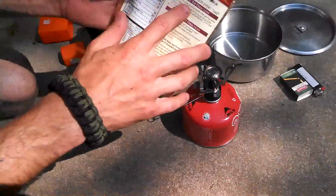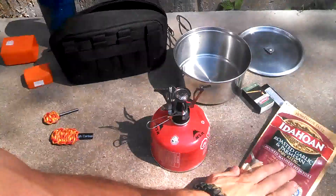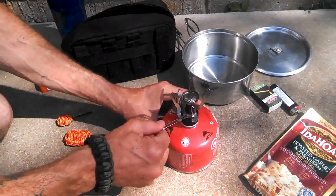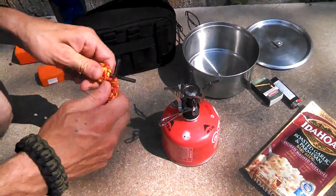For Baby Reds, you only need two cups of boiling water. We're going to turn on our stove. Today is a windy day — it would be better if it wasn't, but what do you do?